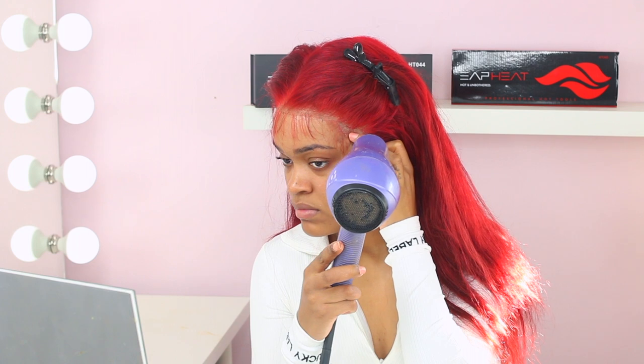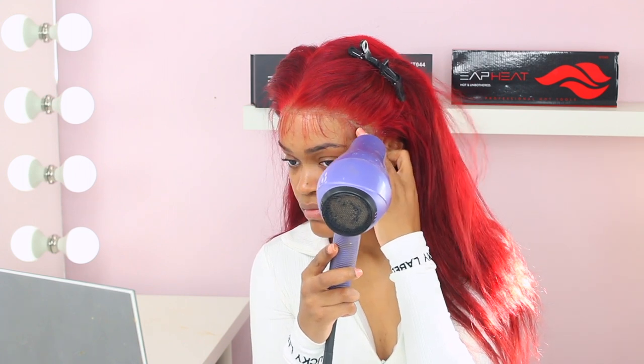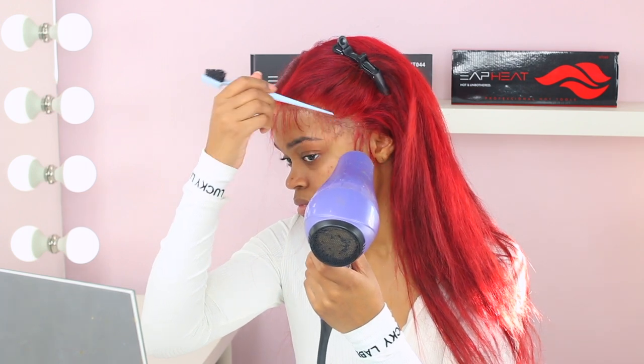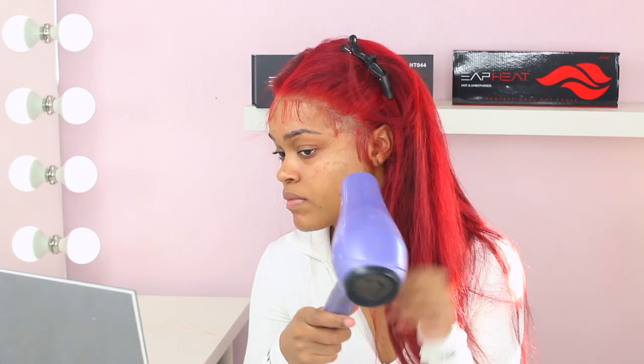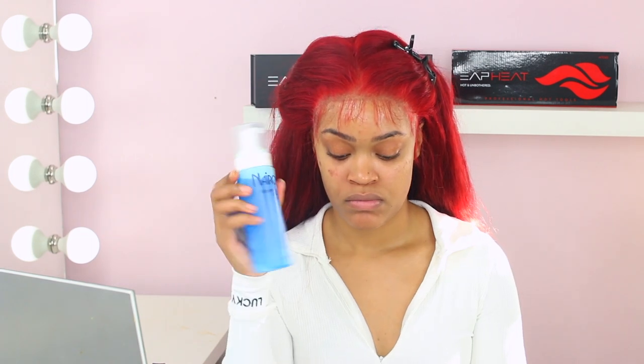Did y'all see the Gorilla Glue girl? Basically, she used Gorilla Glue — not Gorilla Snot — to lay down her hair. What's crazy is they call her a girl but she's a full grown woman in her 40s. She sprayed her hair with Gorilla Glue and her hair was stuck like that for a month. I kept checking back for updates — she tried using acetone, then a fake Gorilla Glue account chimed in. This wig is secured with Got2B — it will come up with a little bit of water or sweat, trust me.